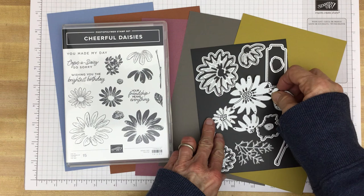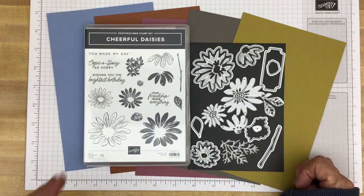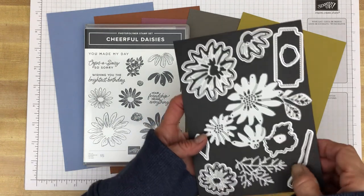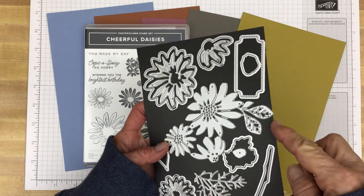Next week I'll do an in-detail video on this bundle, but today I just wanted to do a quick overview. As you can see, there's a stem for the daisy, some greenery, and some leaves.